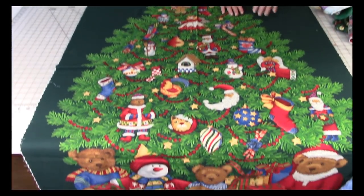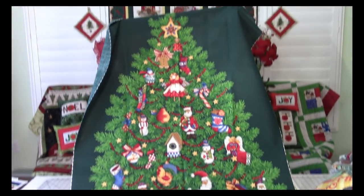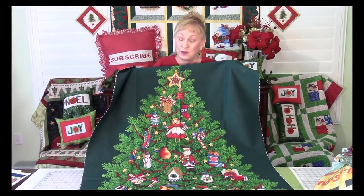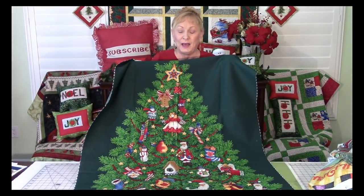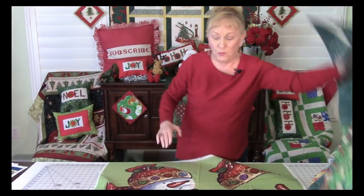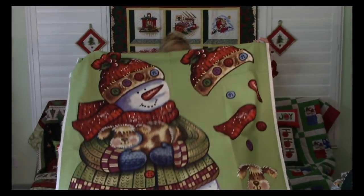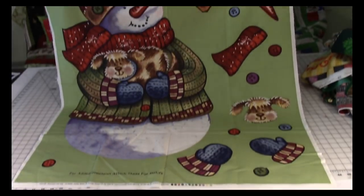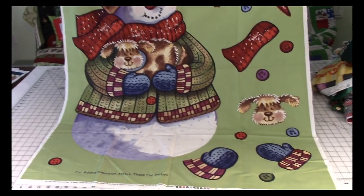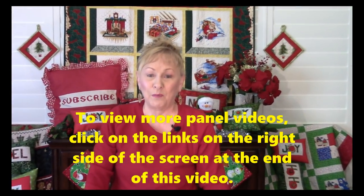Don't forget your front door — these are door panels. Here's a full-size Christmas tree panel. You do your quilt binding, cotton batting, backing, put some loops on it to hang it, and you have a great front door covering. Here's a snowman door hanging for your front door, and you can embellish it even more by cutting out the little accessories and adding a third dimension. It comes with instructions on how to put it all together.